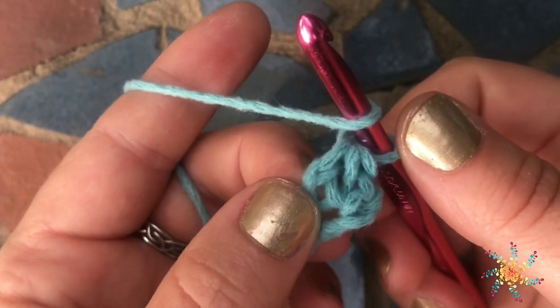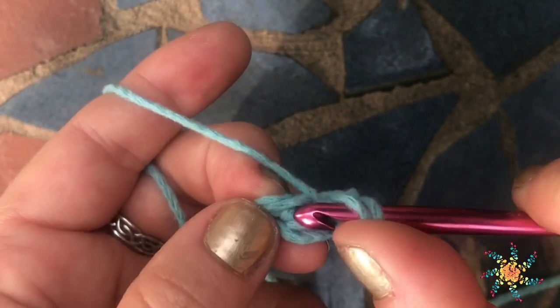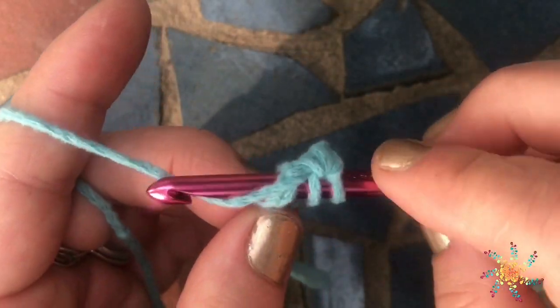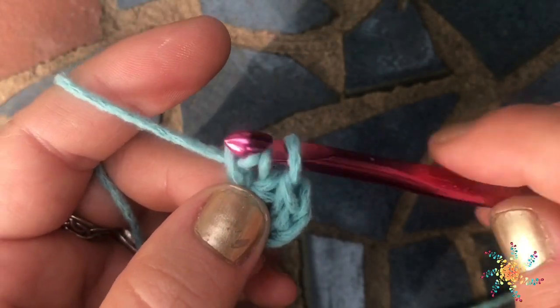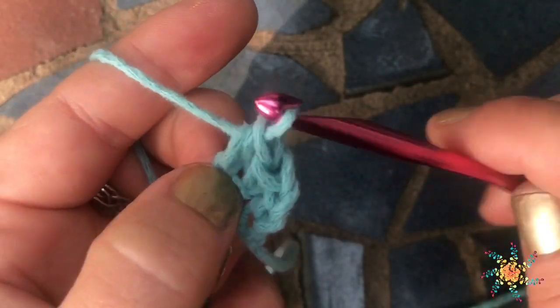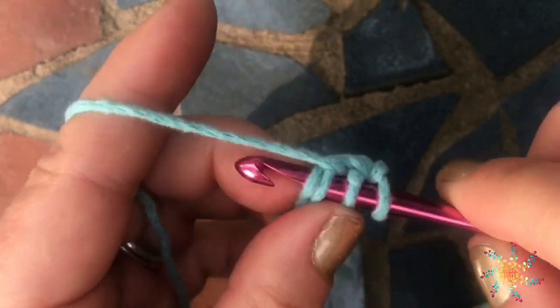That was our first completed stitch. To continue the second stitch, go through those two bottom chains that you were holding, yarn over and pull up a loop, then chain one, grab them, yarn over and pull through all three. That's two stitches done.